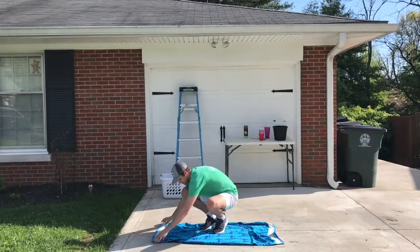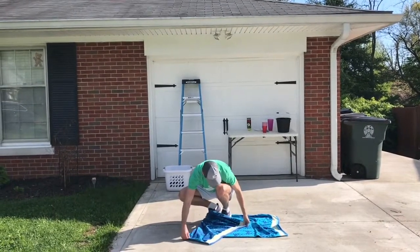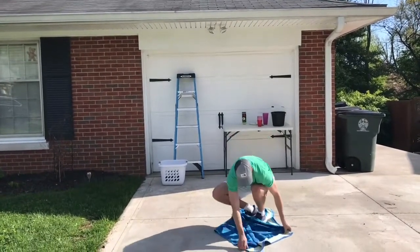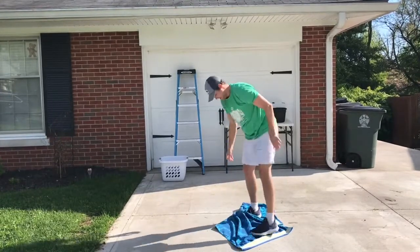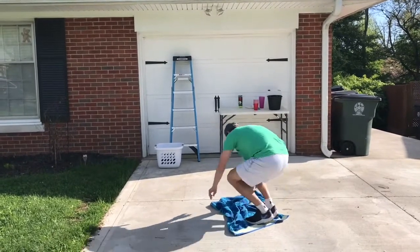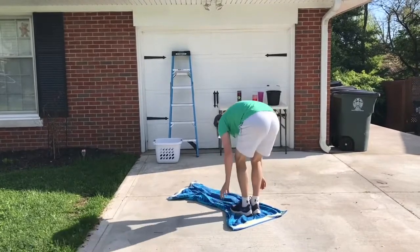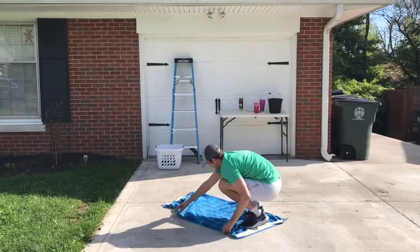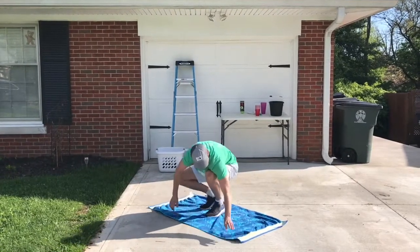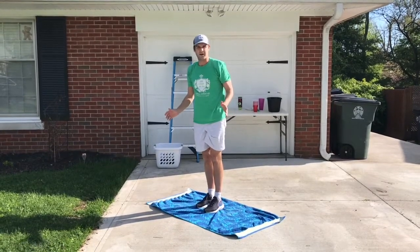I'm going to give it my best shot. I'm going to keep my feet still and fold over part of it like that, get over here, do some more on this side, do some more — all the way back to where it was before. That's the Towel Flip Challenge. Hope you practice and you're ready to go on Friday.